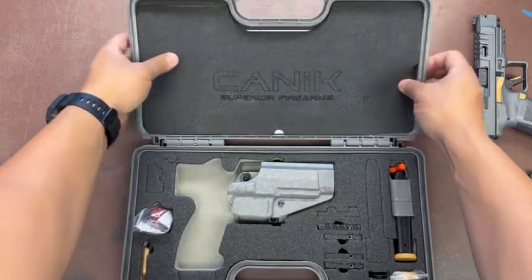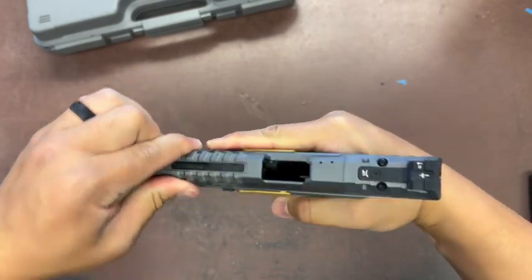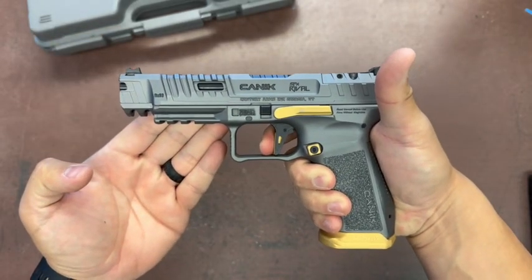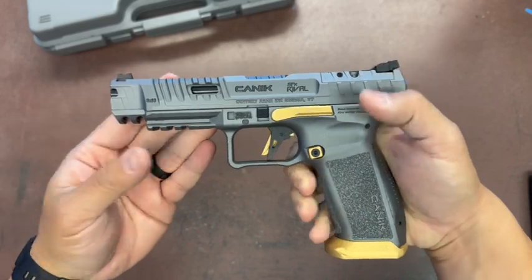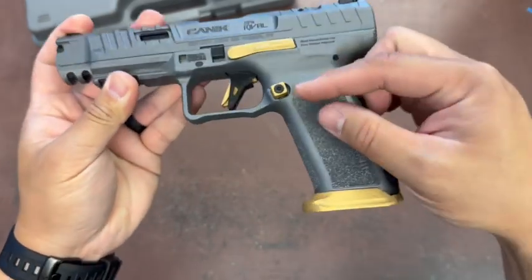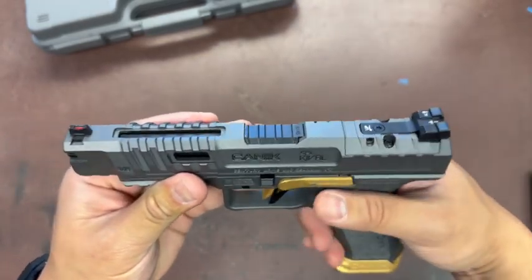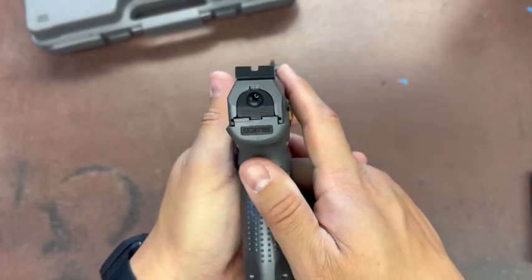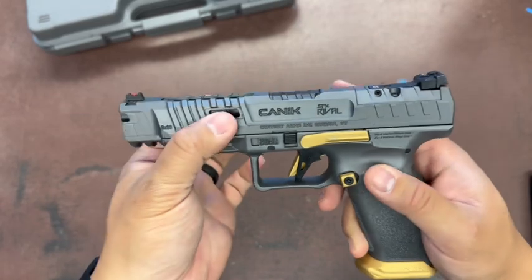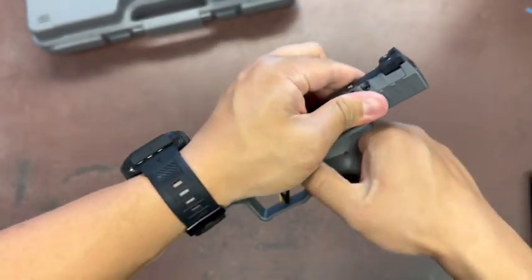Now the main star of the show — safety check, firearm is empty. Nice flat face trigger, great reset. Love the gold accents. You get three plates in different height sizes, magwell's already installed. Love the accent there. Optic cut, fiber optic front, adjustable combat rear sight. Aggressive serrations throughout, rail for accessories, weight reduction windows, and a nicely milled barrel.